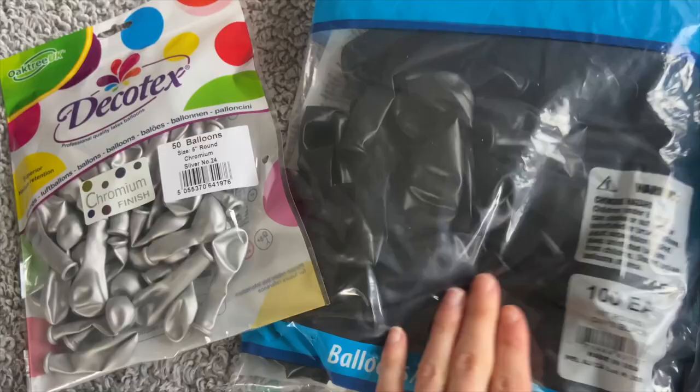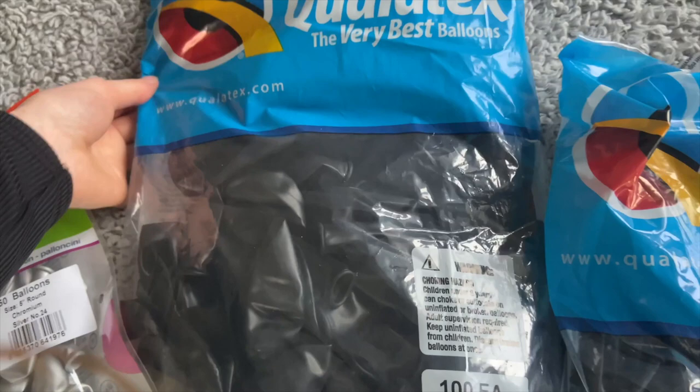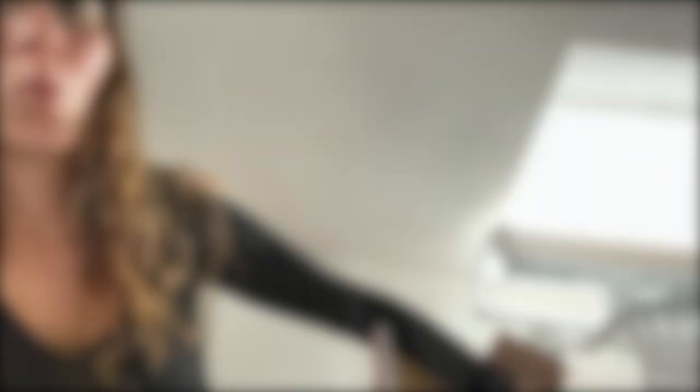This is everything I've bought. I've gone for a black and silver theme. There are a load of black Qualatex normal balloons — size 11 inches, color 'onyx black' — and then chrome ones in 5 inches round. This one was from Asda, that was from the Card Factory, and all of these were from a website I'll put on screen now.